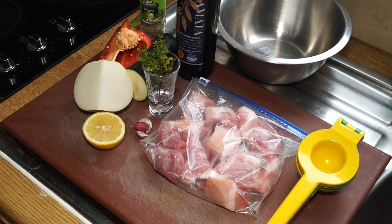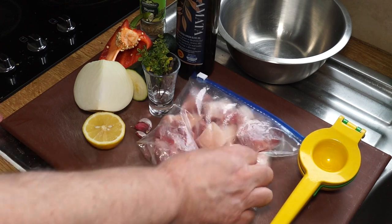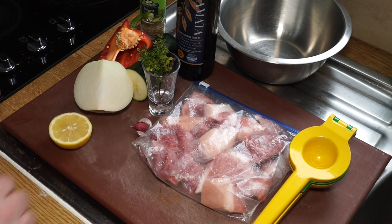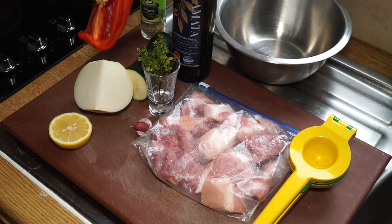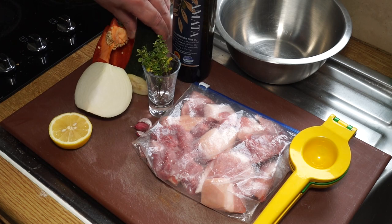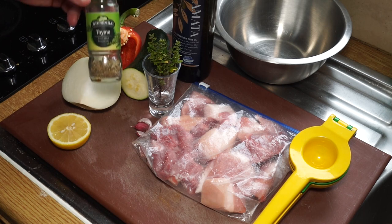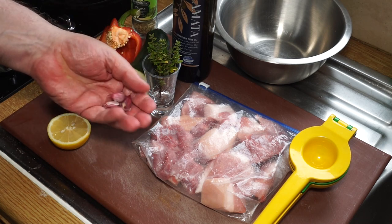Ingredients: I've got 400 grams of pork shoulder cut into quite generous cubes. I've got my lemon squeezer, half a lemon, some good quality extra virgin olive oil, about a third of a large pepper, about half a fairly large zucchini — or courgette as we call them in Britain — a third of a large onion, some thyme from my garden, and a couple of cloves of garlic. You can use about a teaspoon of dried thyme for this recipe — it doesn't make a lot of difference.